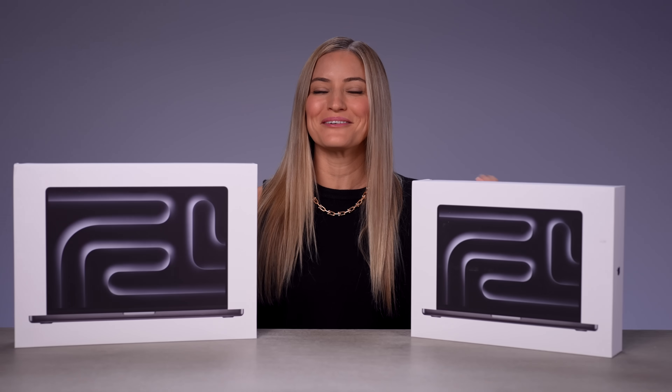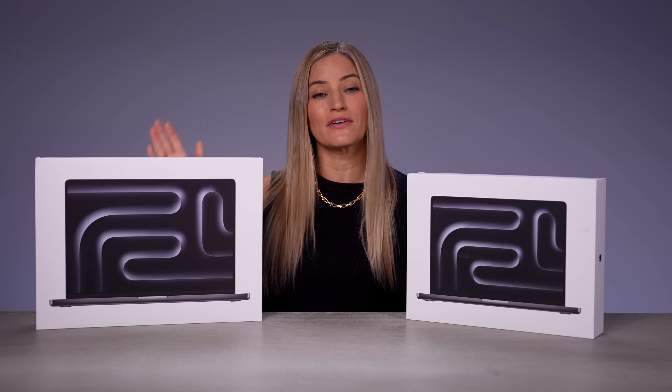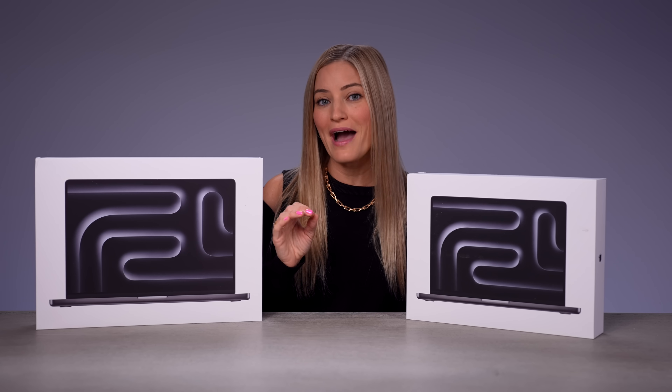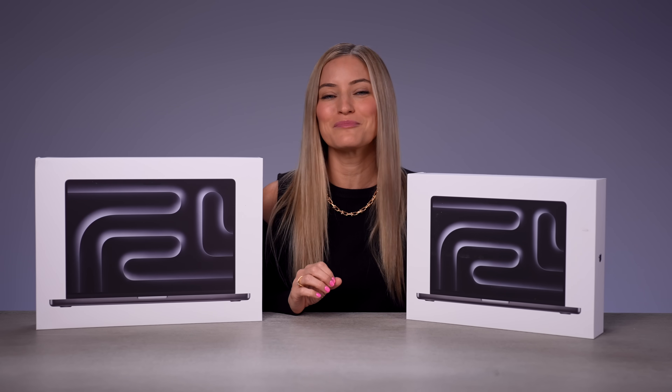Look what we've got — the brand new MacBook Pros, the M4 editions. I've got two different versions here: the 16-inch with an M4 Pro chip and the MacBook Pro 14-inch with a regular M4. I personally ordered the 14-inch M4 Max version with 128 gigs of RAM and eight terabytes of storage, which is probably a little excessive at this point.